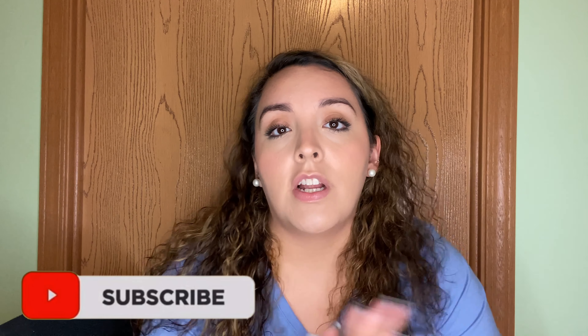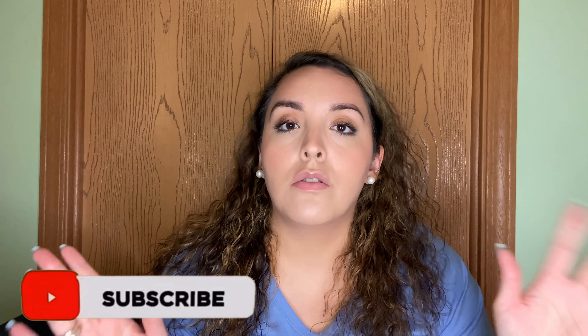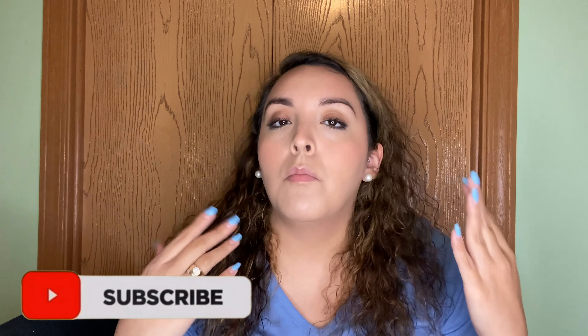That is it for today, guys. Thank you so much for watching — I really appreciate each and every one of you. Muchas gracias por ver el canal y nos vemos muy pronto. I will see you very soon, bye!